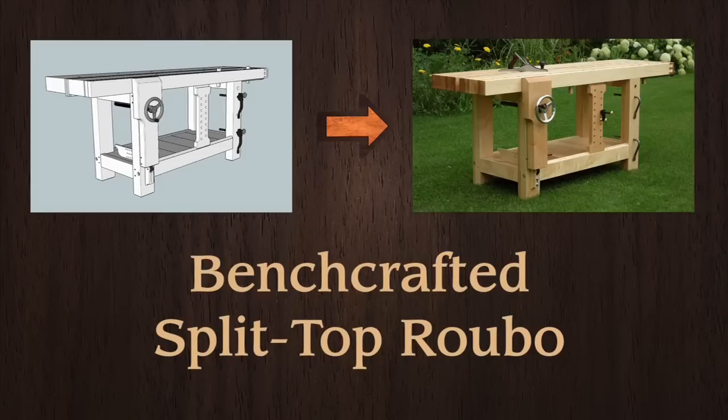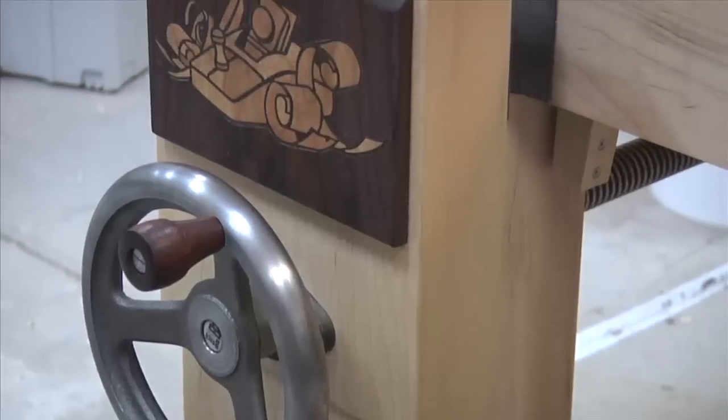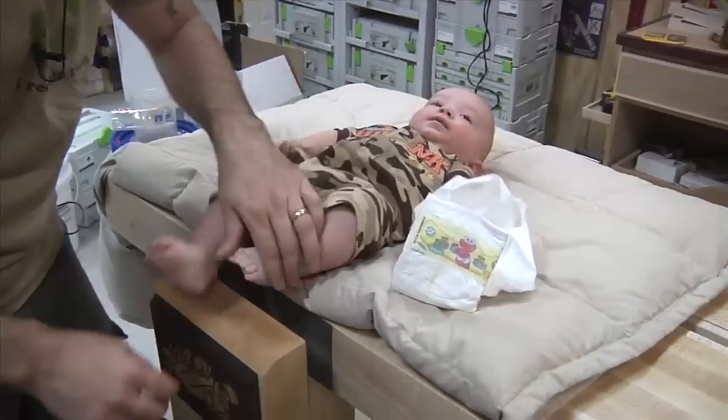The Split Top Rubo Workbench is a modern twist on the classic Rubo. Designed by Benchcrafted and featuring top of the line Benchcrafted hardware, this lifetime workbench will be one that you can pass down to future generations.